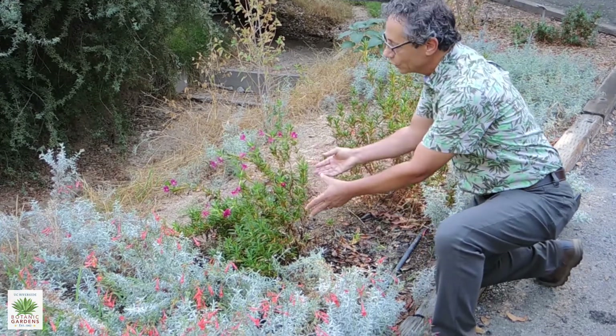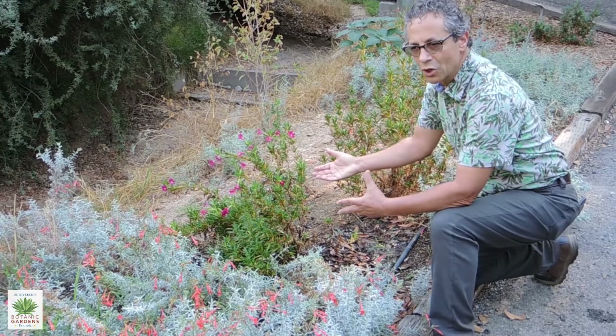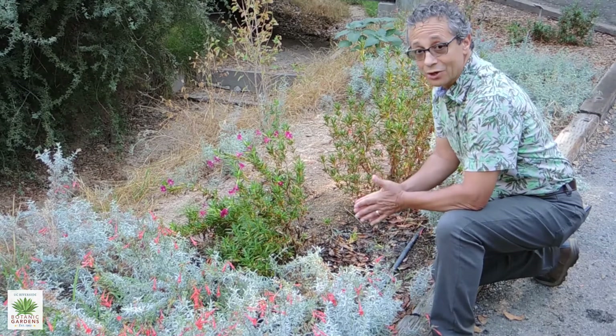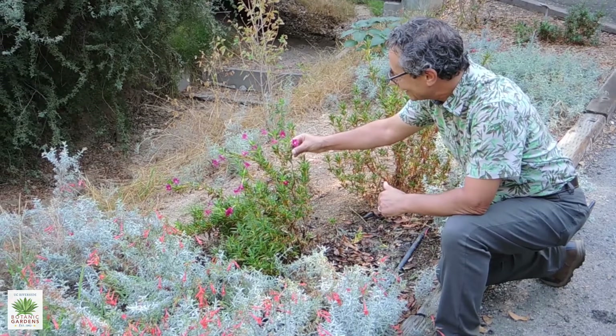This is a plant that will typically flower anywhere from early spring into usually late spring. We're actually in October right now and it's still in bloom, so this is a happy plant here today.